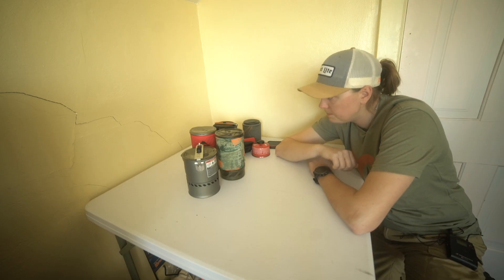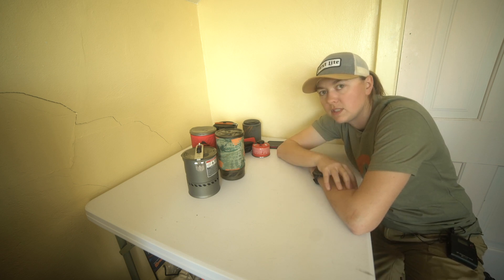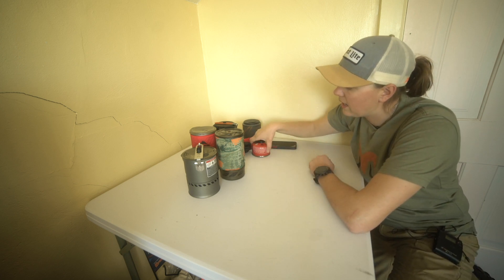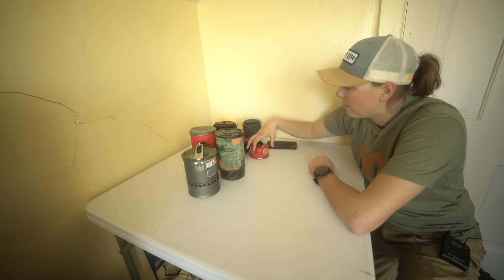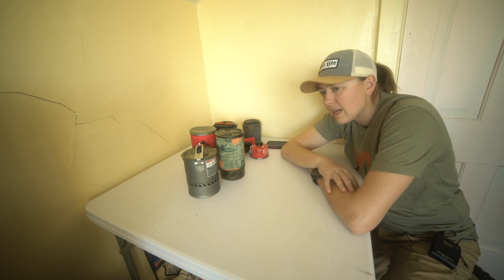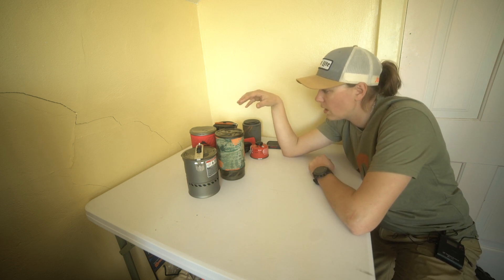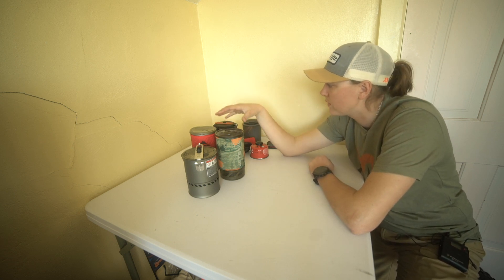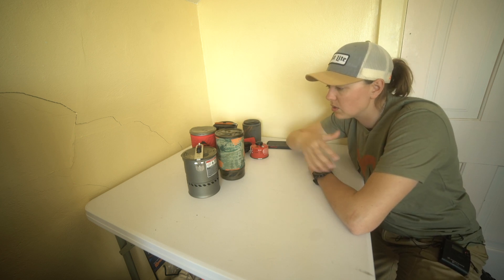What's up everyone, Jordan here with Rockslide. Today I'm going to talk about backpacking stoves, specifically stoves that use a canister. That's all I've ever really used and been around, and it seems like it's just kind of the standard. So I want to talk about all-in-one systems versus your DIY systems or kits.